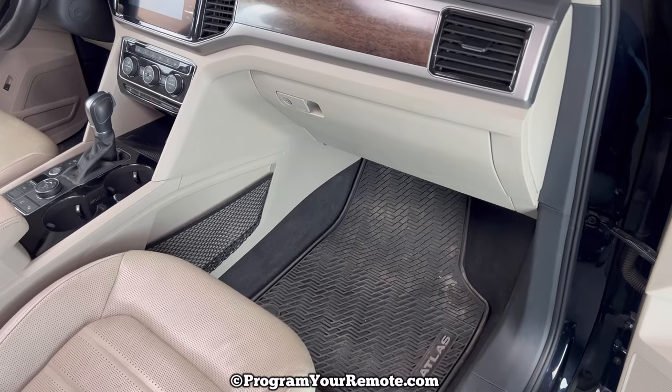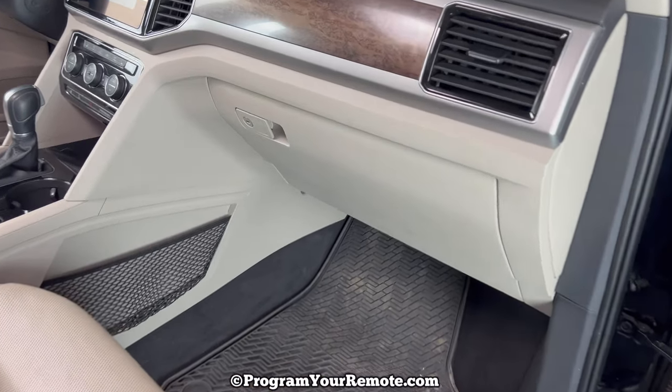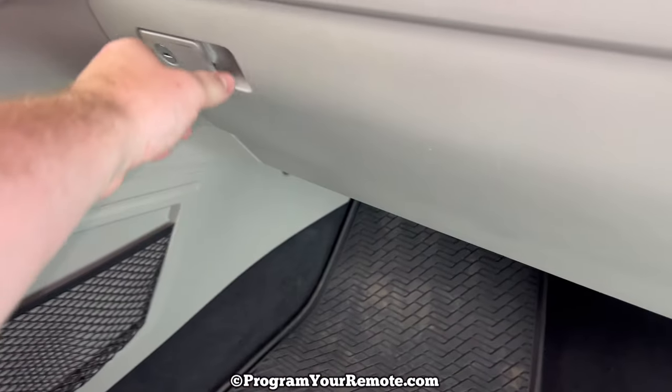The cabin air filter is going to be located behind the glove box. In order to get to it, we need to open the glove box.